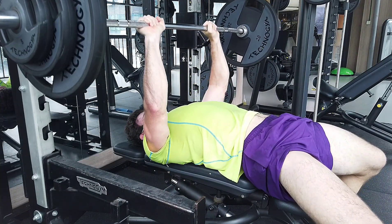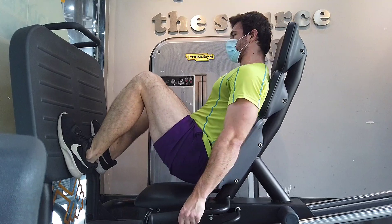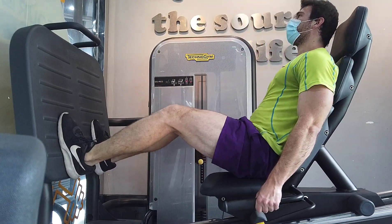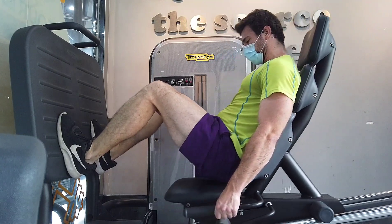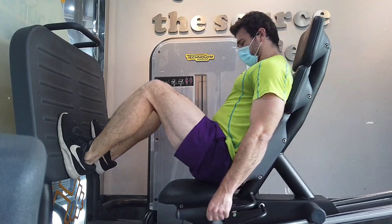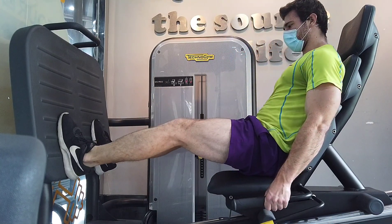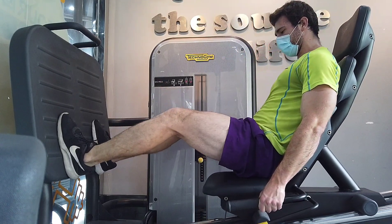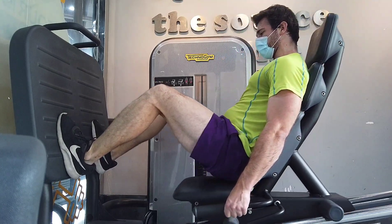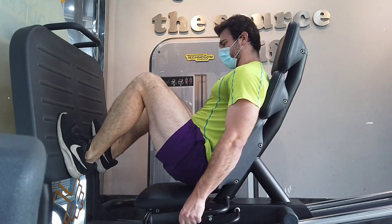My point is, if you take someone who can bench press and have them do a machine, they're going to crush it — it'll be a piece of cake. But if you have someone go from a machine to a free weight exercise, not necessarily. It is a more difficult type of movement and it's going to take longer to learn, but when you do learn it, it's more effective. Also, free weights are potentially dangerous — you can fall over during a squat, round your back on a deadlift, or drop the bar on a bench press.